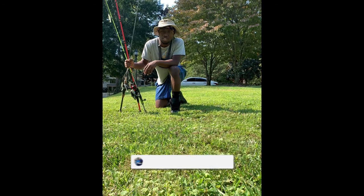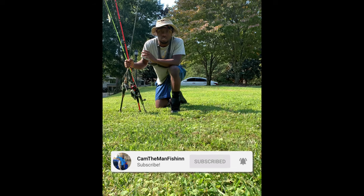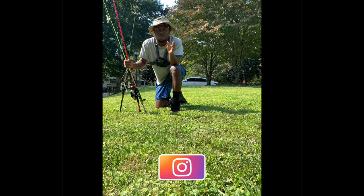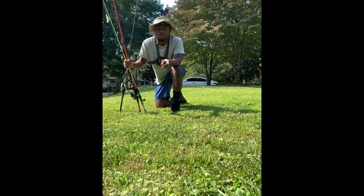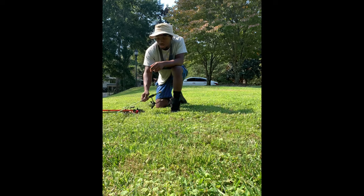Welcome back to the channel, this is Cam the Man Fishing. Today I'm going to be showing you guys the perfect baits to use for the summer-to-fall transition. We're still in late summer right now — it's still August — but this video should be coming out around fall time.